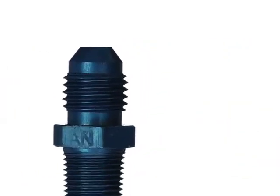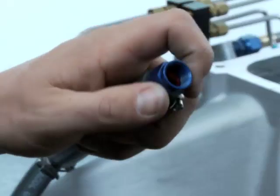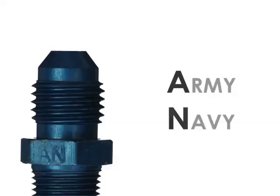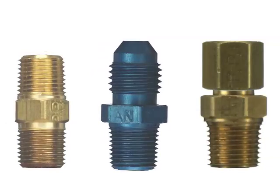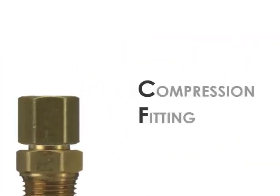The second type of fitting commonly found in an NOS kit is called an Army-Navy fitting, more commonly referred to as an AN fitting. AN fittings are easily identified by the rounded or beveled shape of the male end and the freely turning nut and flared edge inside the female end of the connector. With an AN fitting, no sealer is needed because the angled faces of the mating surfaces will seal out leaks when properly tightened.